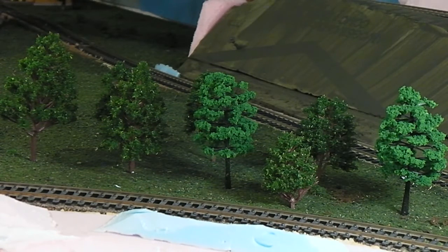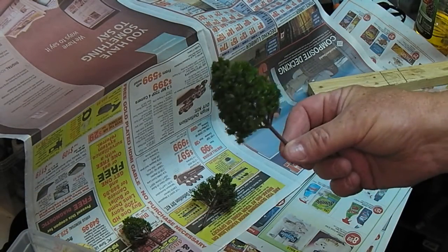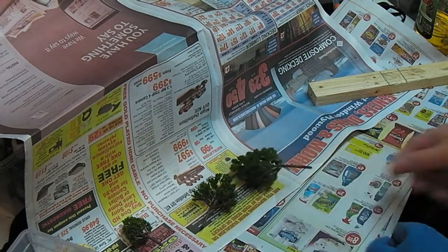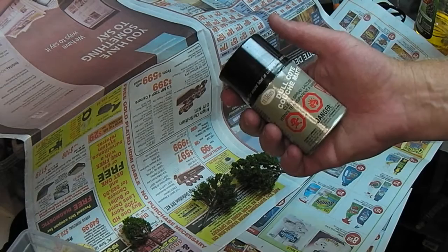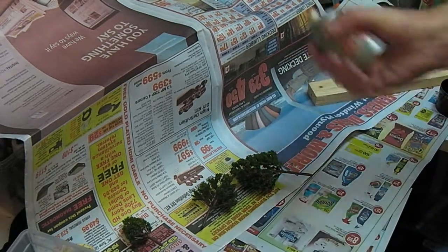That's okay, because I'm going to be looking at it in real life 90% of the time. They're a little bit shiny. Trees aren't supposed to be shiny. So, dull coat — it's basically clear paint, clear matte finish striping.